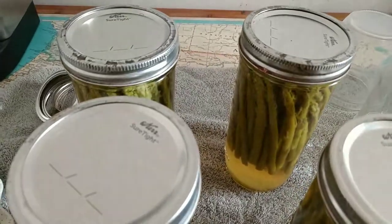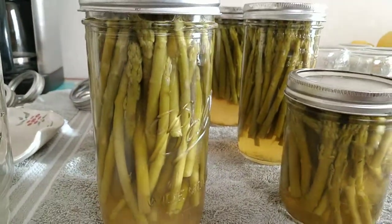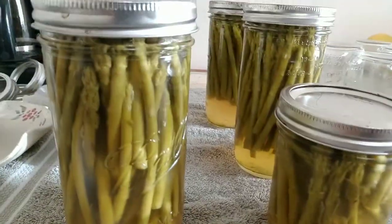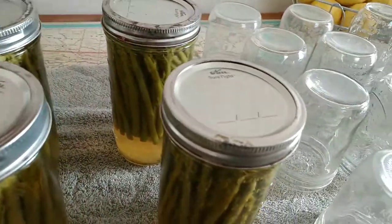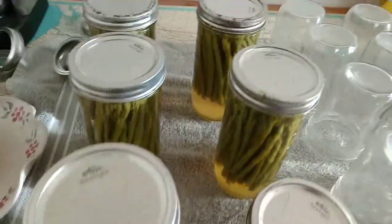I just added a little bit of salt to them, and this is bottled water. I don't use tap water when I can - I think that's the best way to go. This way you know what's in them. They're a little bit discolored because of the color of the asparagus, but otherwise they look beautiful. You hear them popping - they're all sealing.